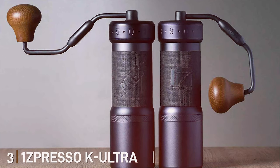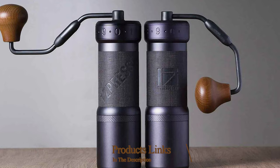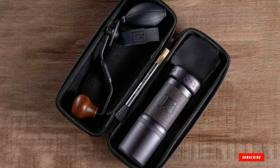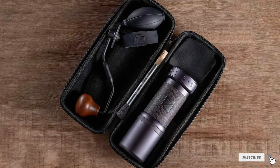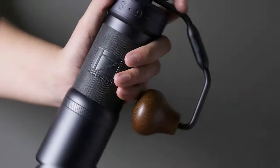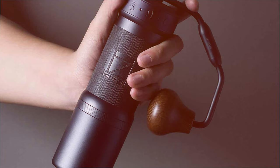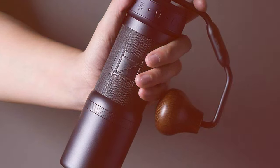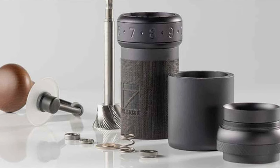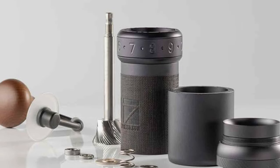Number 3: OneSpresso K Ultra Iron Grey Conical Burr. The OneSpresso K Ultra Iron Grey Conical Burr elevates coffee grinding with its robust design and versatile functionality. The grinder's iron-grey finish is more than just visually appealing — it signifies the machine's resilience and long-lasting nature. This model is particularly appealing to those who enjoy exploring different coffee styles, offering an extensive range of grind settings. The K Ultra's conical burrs are specially designed to generate minimal heat, preserving the coffee bean's essential oils and flavors for a richer, more aromatic cup.